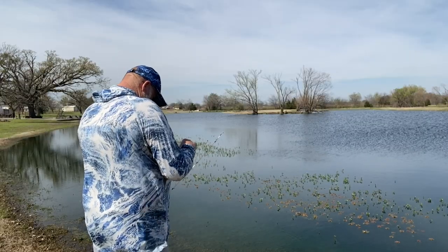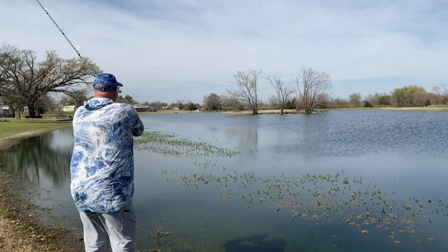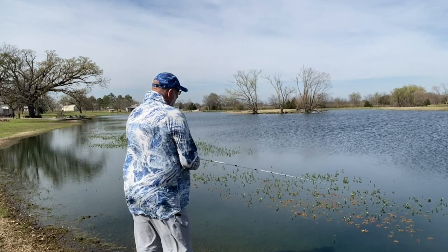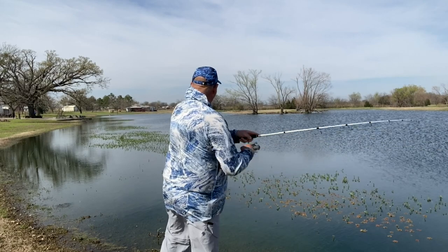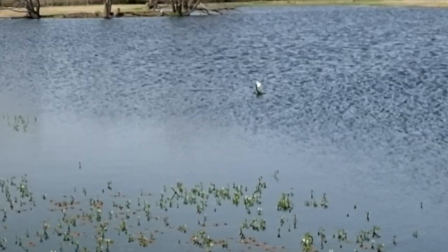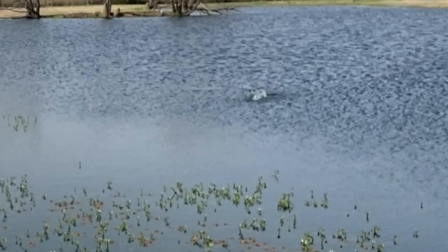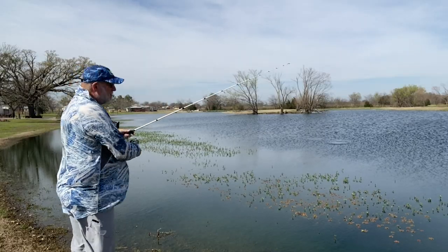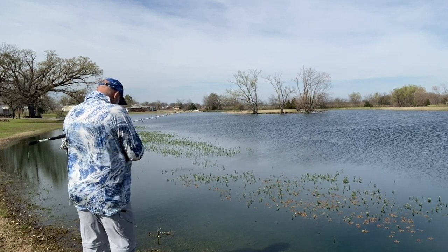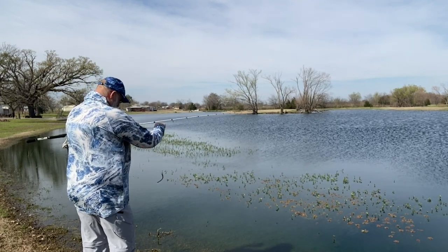They shouldn't feel a whole lot of weight when they pick this thing up — there's not a whole lot of weight on it. I thought that was a fish. You spit it out! I wasn't sure if I dragged through some junk or if that was a fish, but sure enough, that's a fish.